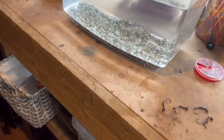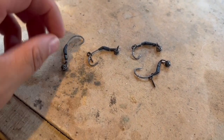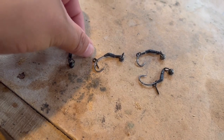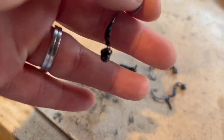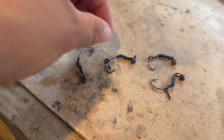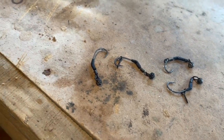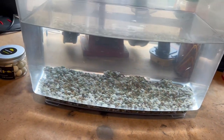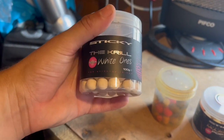Hi guys, welcome back to another video. Today, have you ever wondered how long a pop-up lasts in the water? Let's find out. So what I've got here are four ronnie rigs - I've just got the hook end and I've put a little shot on it. I'm going to use one 12 mil pop-up.